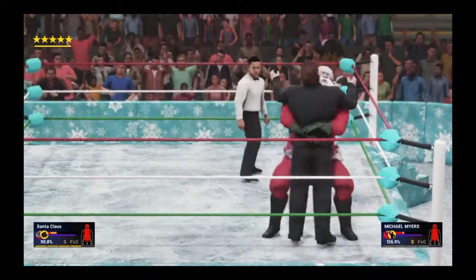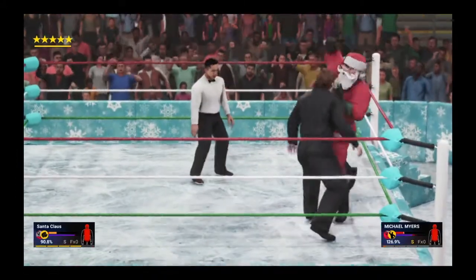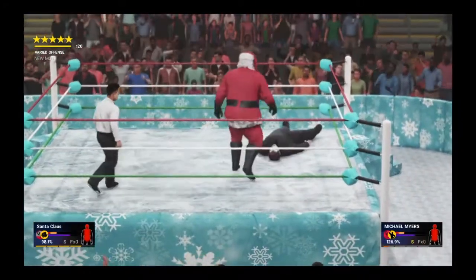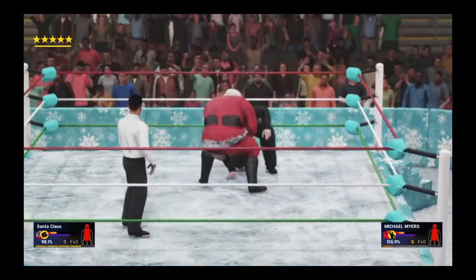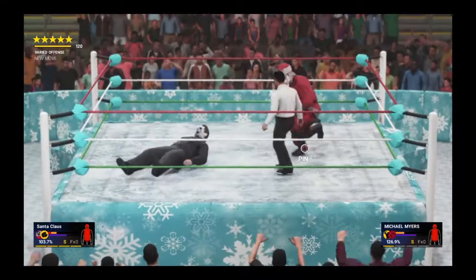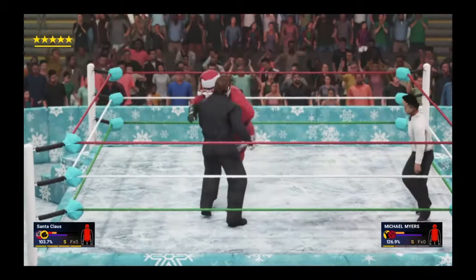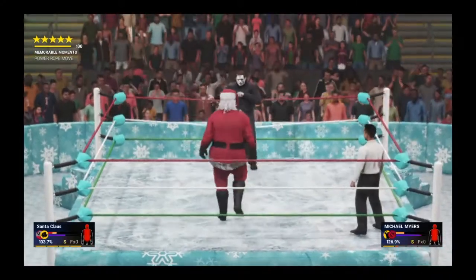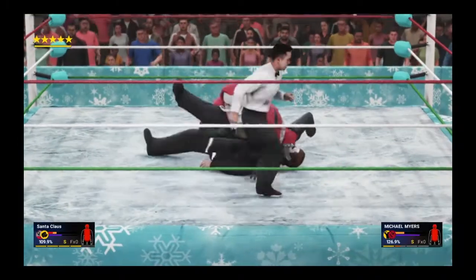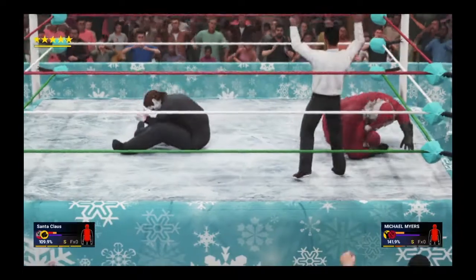Santa charges in — countered into a headbutt! Chokeslam on the way, fires back with the overhand. Santa charges in again — belly-to-belly! Nice, launches him across the ring. Gets him back up, scooped up — another belly-to-belly suplex from Santa! Mike seems to be out of it. Santa with the Irish whip — catches him coming in — what a slam into the pin! One, two — not enough yet.